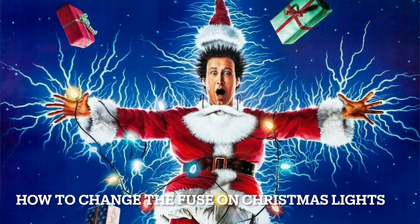Ho, ho, ho. Happy holidays. Today's video is how to change the fuse on Christmas lights.